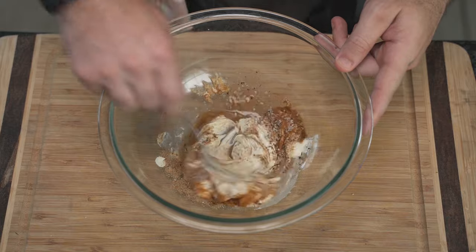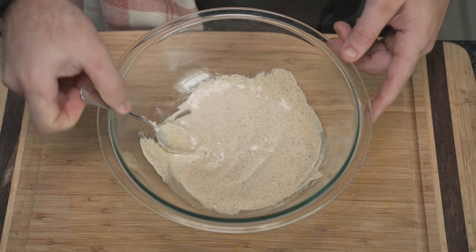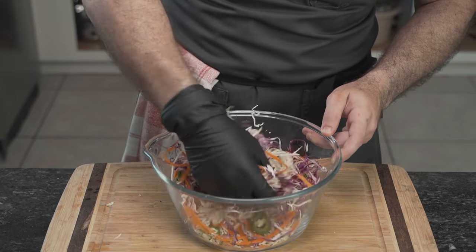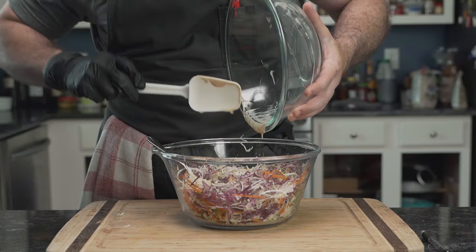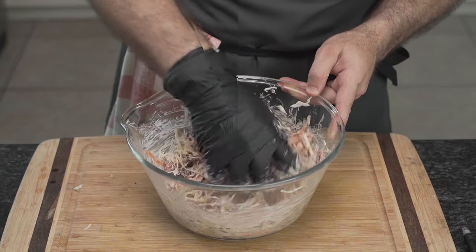Using a spoon, he stirs the ingredients until he has a nice homogenous mixture. He then sets it aside and brings in his dry ingredients. Using a black glove for the sake of barbecue, he mixes the veggies until they are evenly distributed. Then he adds the wet mixture to the dry and, using his spatula, makes sure to remove all remnants of the sauce from the bowl. Using his same dirty gloved hand, he mixes it until the ingredients become best friends.